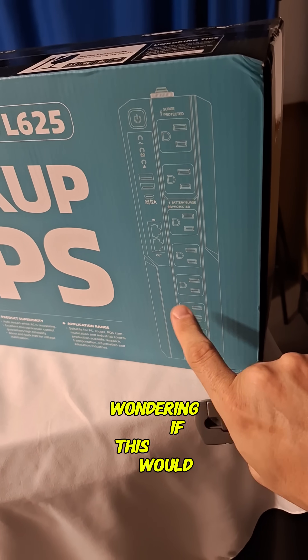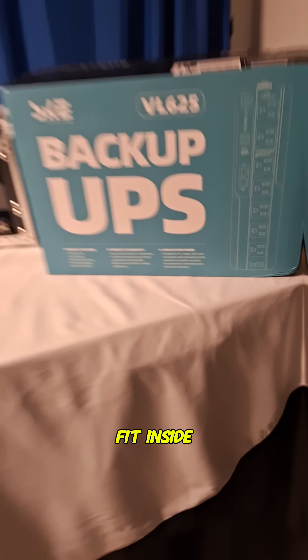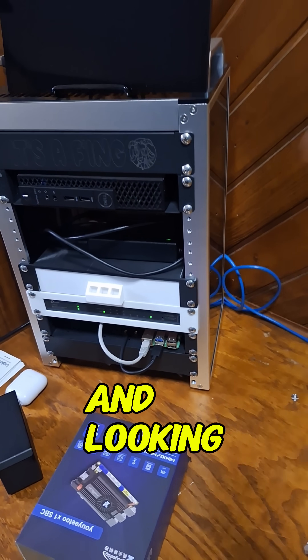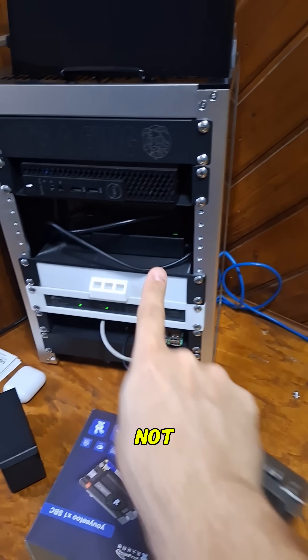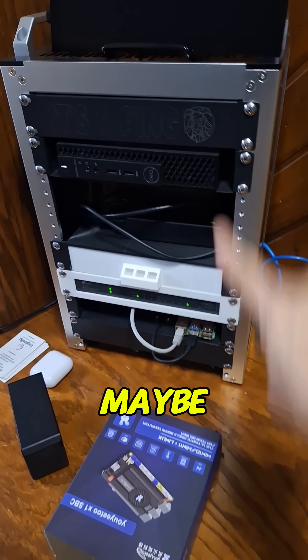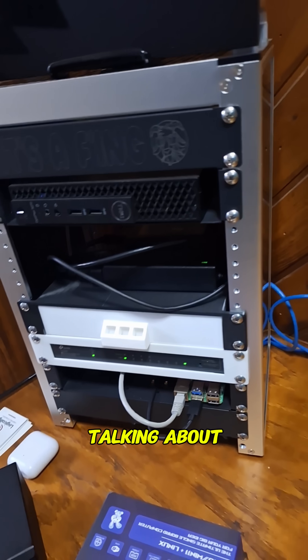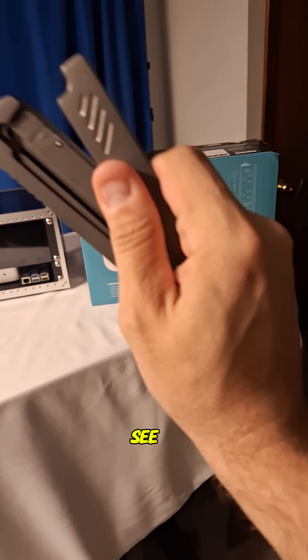I was wondering if this would fit inside one of these mini server racks, and looking at the size, I don't think it will. Not lengthways like this, maybe sideways — not top way. You know what I'm talking about. So let's go ahead and open it up and see if it fits.